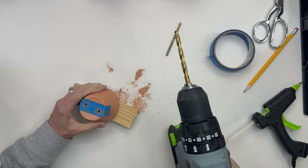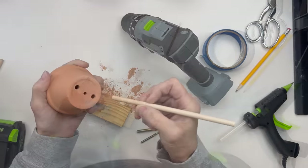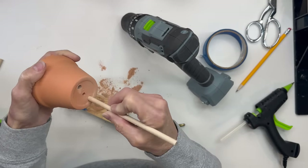Then go ahead with a quarter-inch drill bit and drill the holes bigger. And then just test your quarter-inch dowel stick to make sure it goes through both holes.